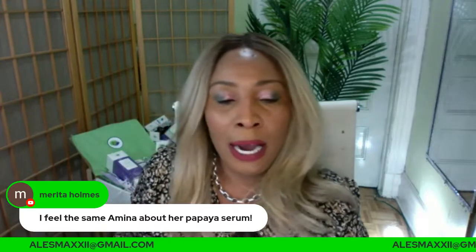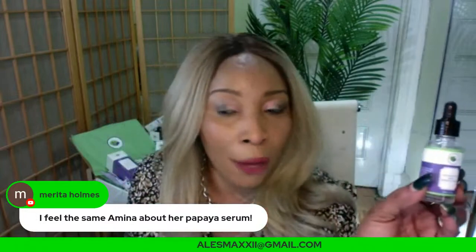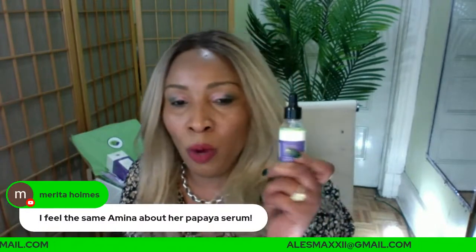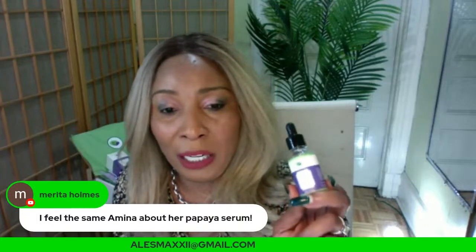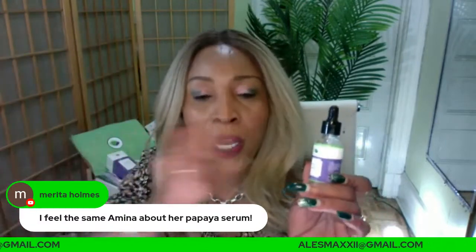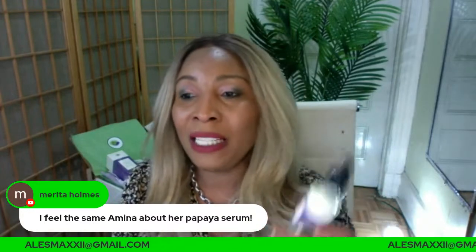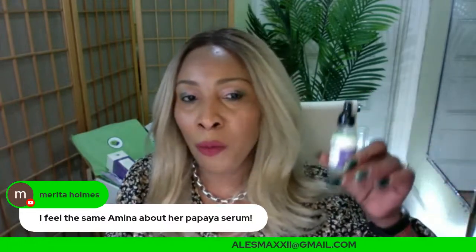We have our hyaluronic acid serum — hyaluronic acid is good for everyone. Let me talk a little about hyaluronic acid serum and retinol. This is one of those good serums you can use if you're using your retinol cream. If you're using the retinol cream and you don't want to do the retinol serum, you can try the hyaluronic acid serum. Everyone can use it because it's friendly to most skin types.